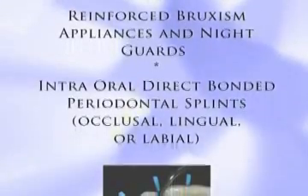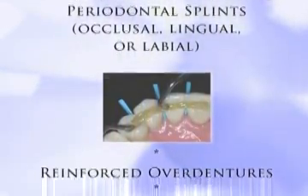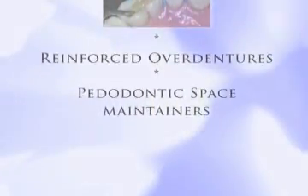Reinforced bruxism appliances and night guards, intraoral direct bonded periodontal splints — occlusal, lingual, or labial — reinforced overdentures, and pedodontic space maintainers.